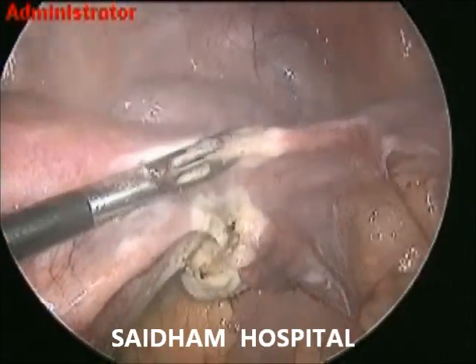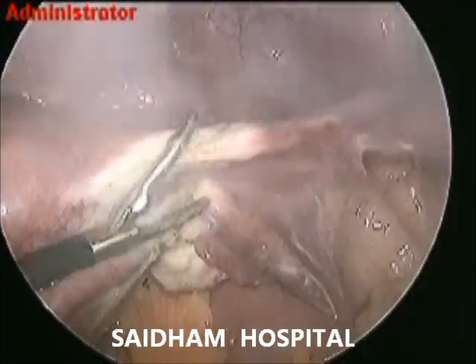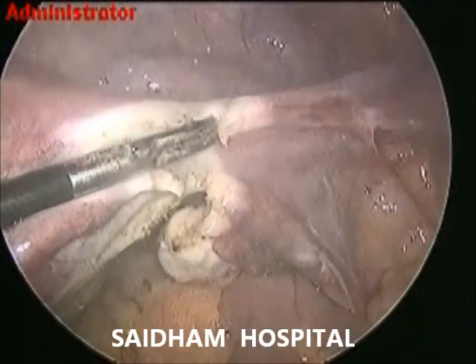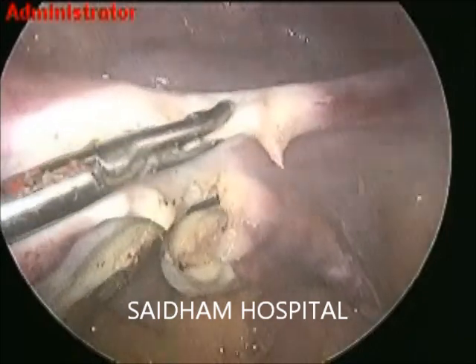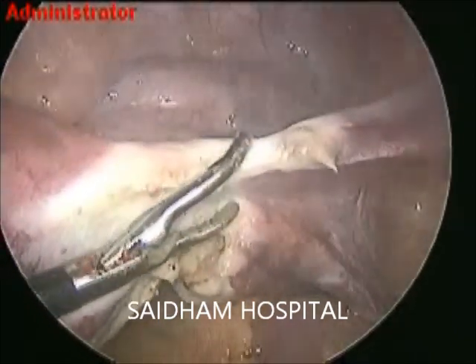We should cut the utero-ovarian ligament just perpendicular to the IP ligament — that should be the rough protocol. Now I am coagulating the round ligament on the right side. The left side cornuals, broad ligament, and right side cornuals are very accessible structures, so we immediately intervene.